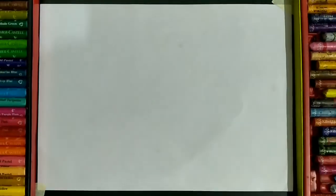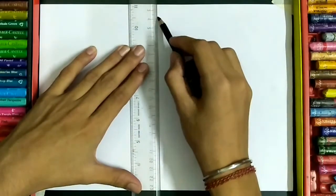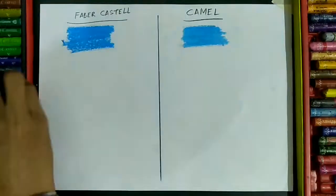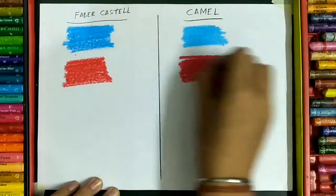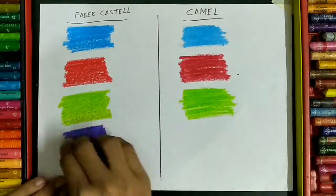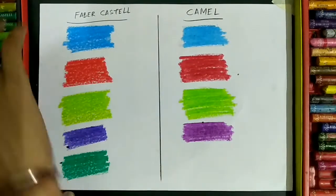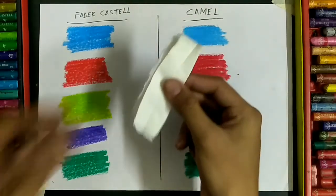So now I'm checking the pigmentation of the colors. For that I'll be using both on different sides of the paper. After applying both colors, the Faber-Castell one seems to be much softer than the Camel one, though I have been using the Camel one for so long.